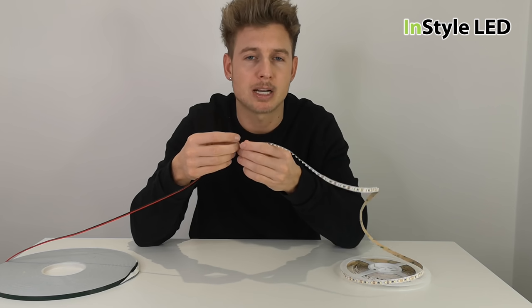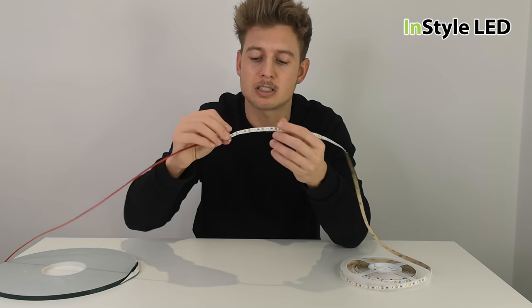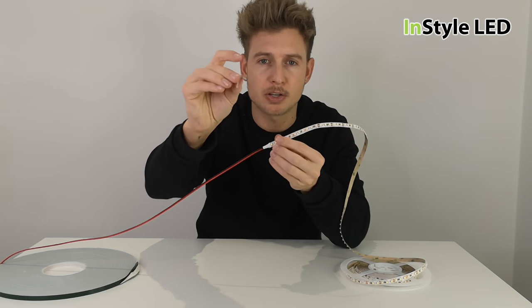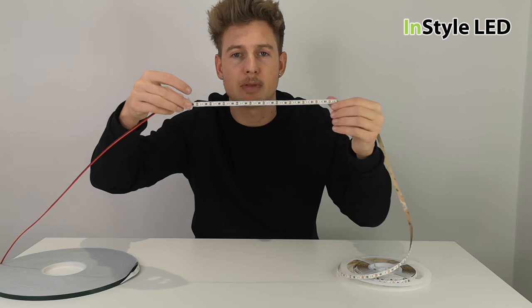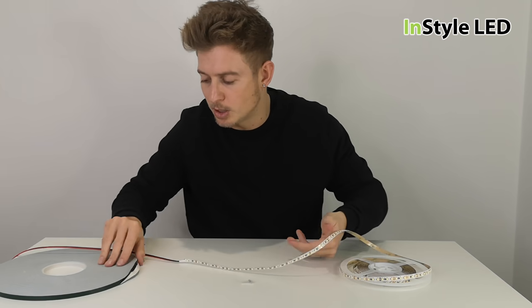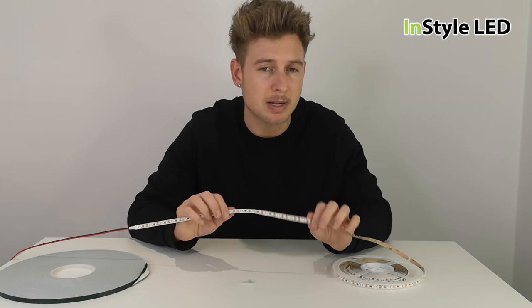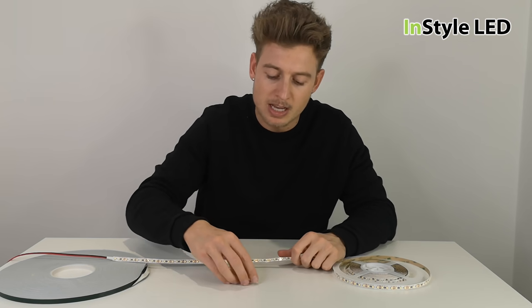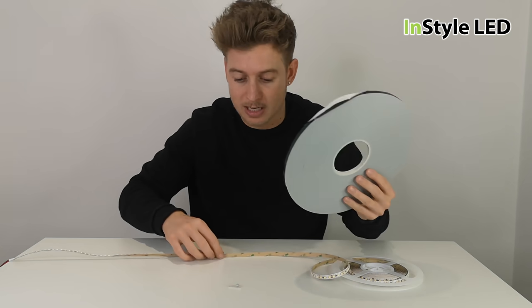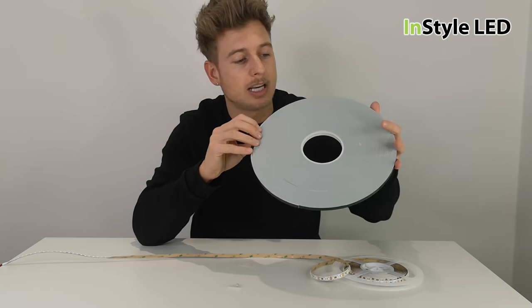If this is going onto wood or a surface that can be drilled into, you can use the screws to keep the LED strip into place. So that is one option. If the strip is still being installed internally and you just want extra stickiness with the strip, then we have this foam tape.